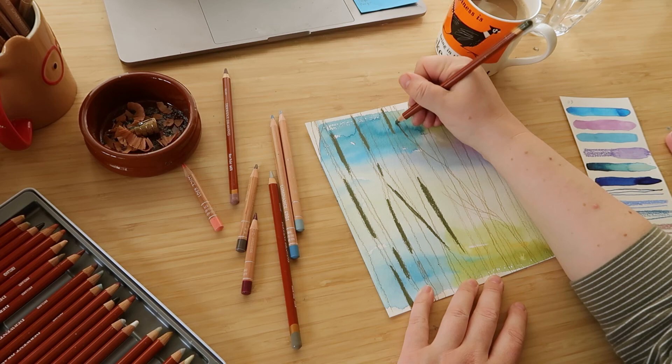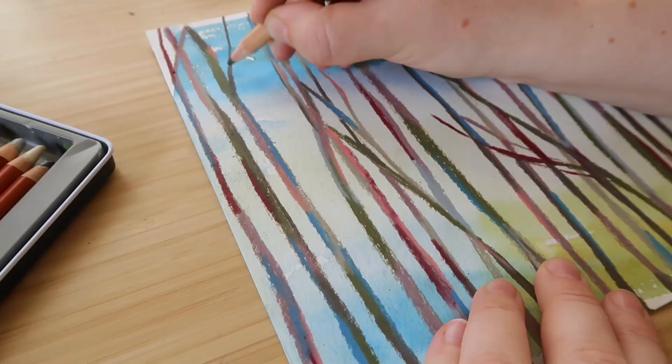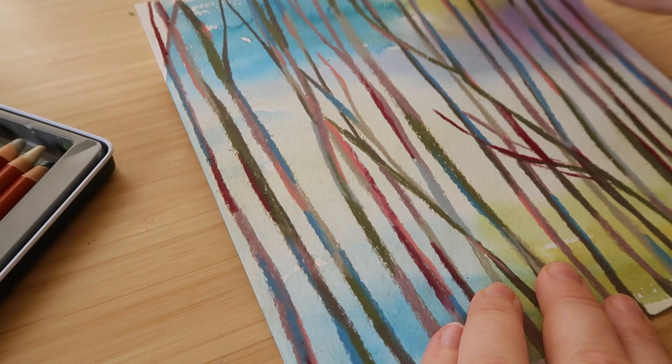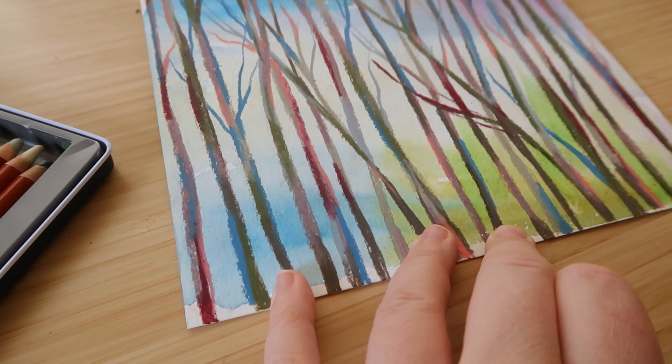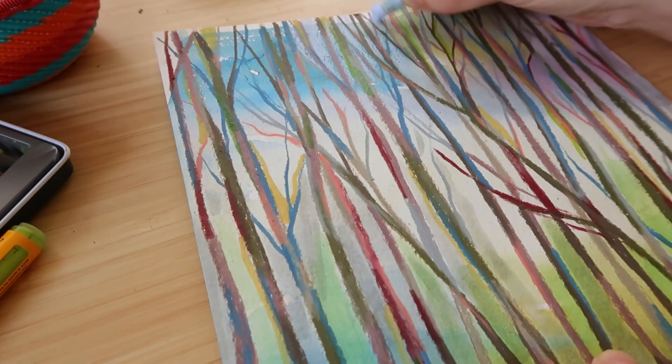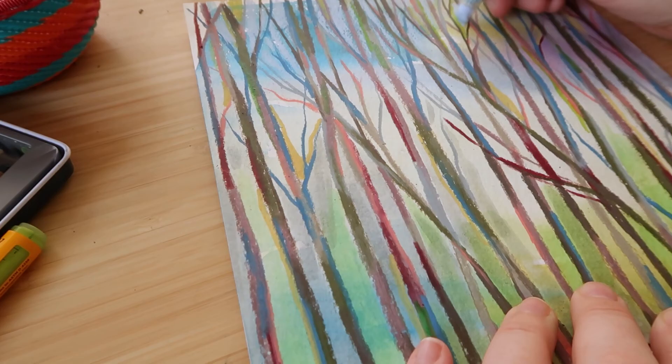The first one I decided to do was the simplest — just bare trees. I had no idea what I wanted to do so I just went at it with colored pencils in random colors without really thinking, and I really don't like how it turned out. I didn't even really want to include it, but I thought I would so you can see something that didn't work. Maybe next month we can have a little refresh of the papers and I'll finish the rest — I just haven't gotten around to it with life being so busy.